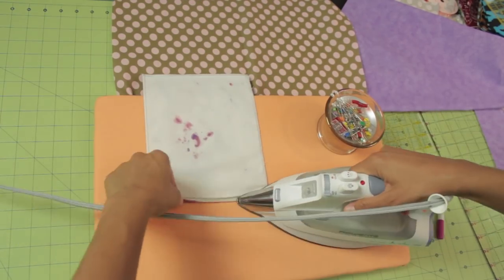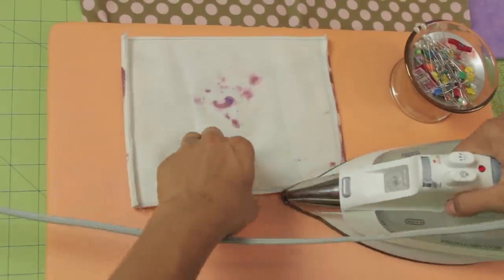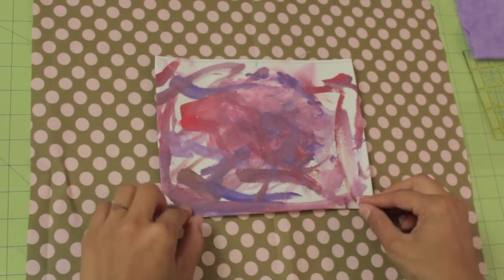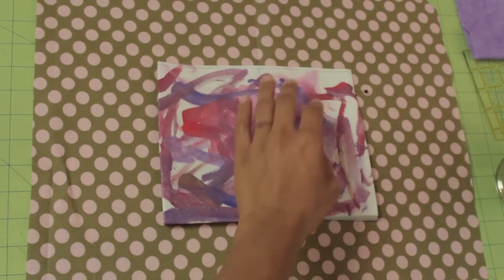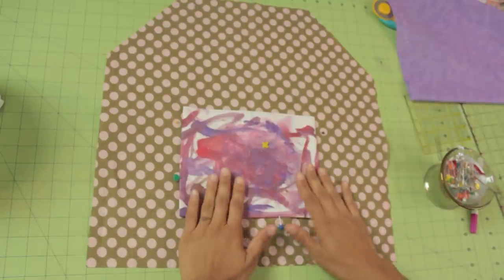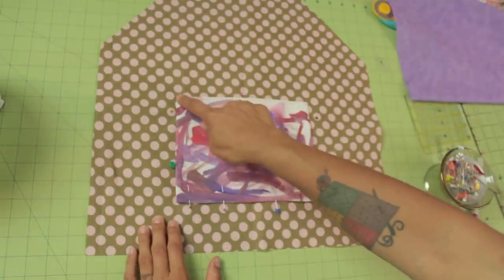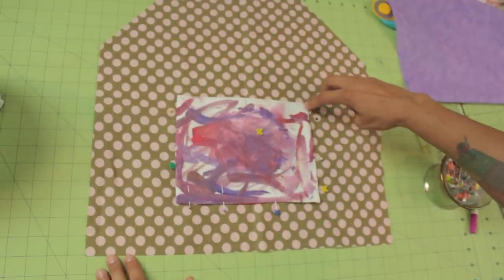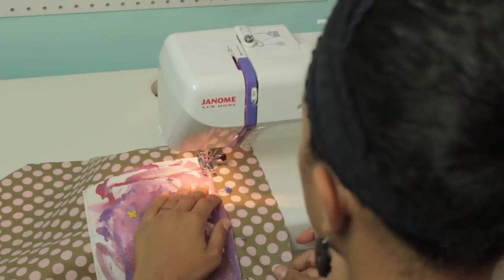You're going to turn in these three sides. Now that the pocket is pinned into place, go to the sewing machine and stitch along only the three sides. Make sure you leave the top part open so the kids can reach in. Start on one end, backstitch to secure it back and forth, since this area is going to get some wear and tear.